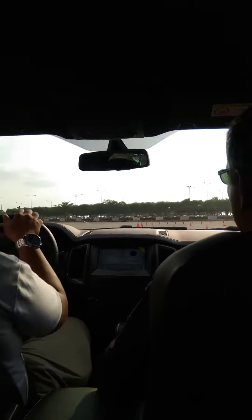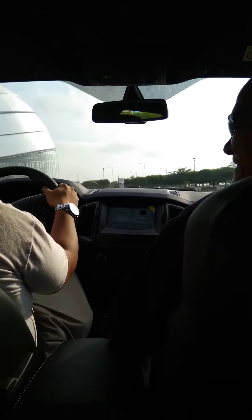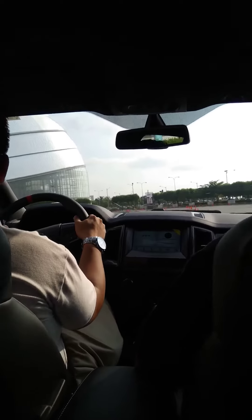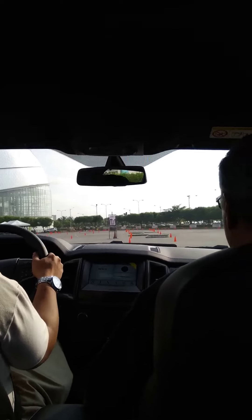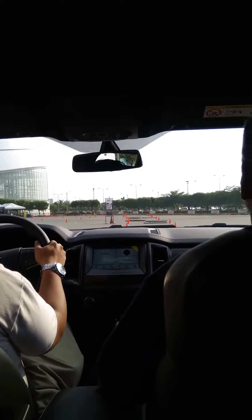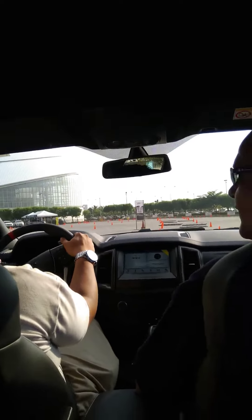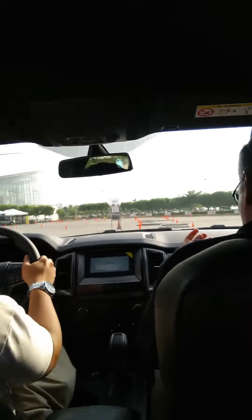Now we climb. So be gentle with us — the car can take it, but the people inside. This is about the height of a sidewalk. You see how when it drops, it just absorbs.